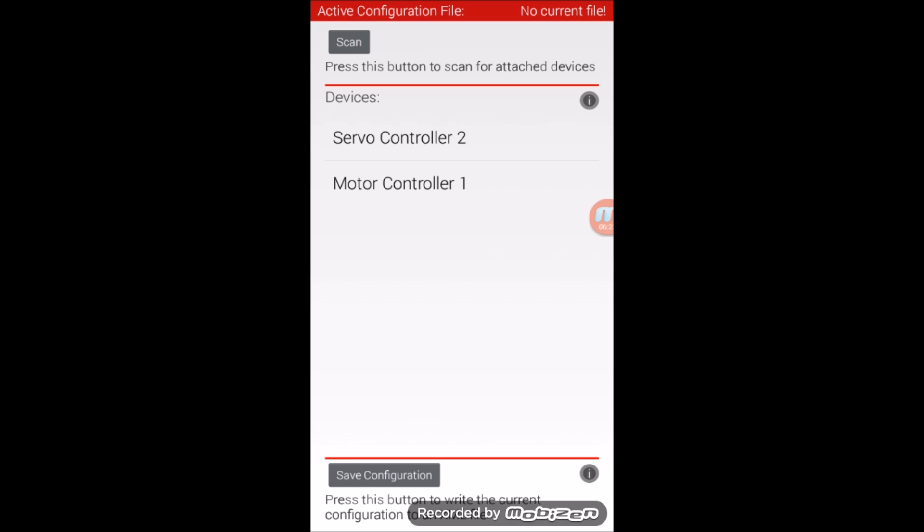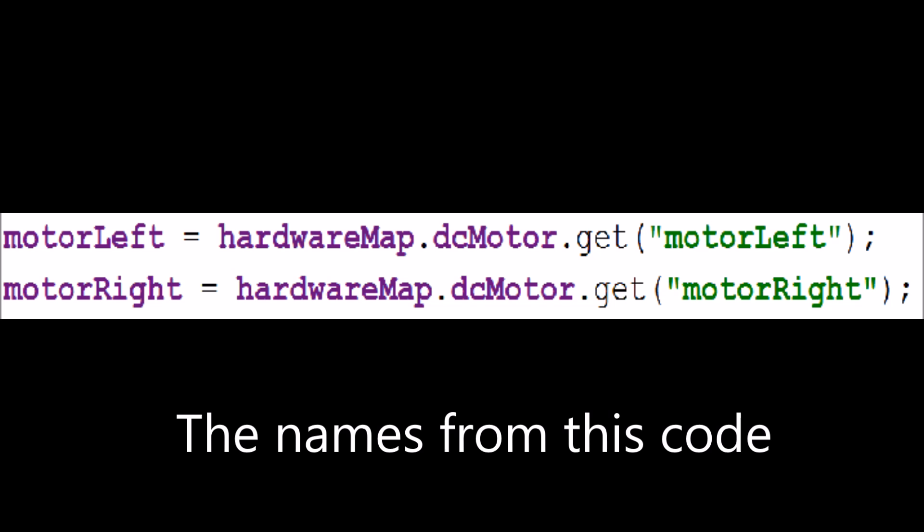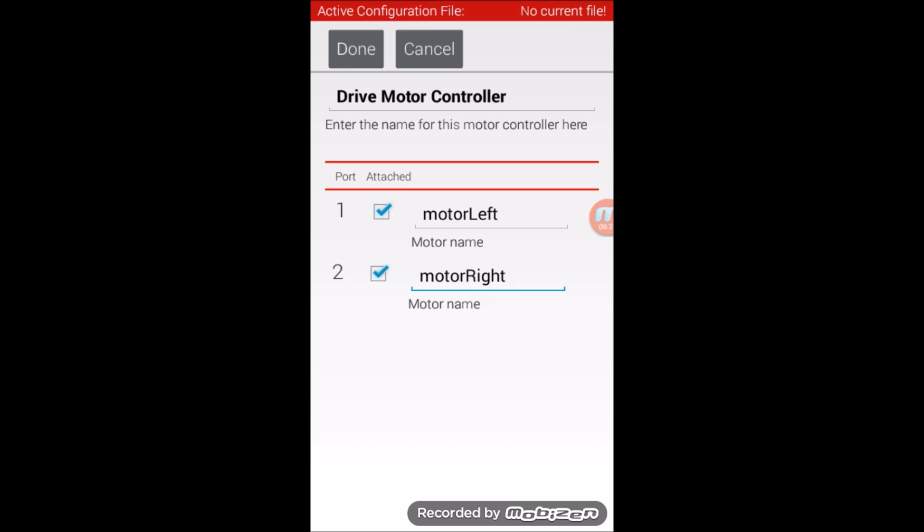Next, we're going to configure the motors. Look for something in the list of devices named something like Motor Controller 1 and tap on it. Once here, you can rename the motor controller to something more descriptive and helpful — I've renamed mine to Drive Motor Controller. Now look at your own motor controller, and for every port that has a motor in it, check the corresponding checkbox. From here, you can rename the motors. The motor names must be exactly the same as what you have named those motors in the code. The code we are using has the motors named Motor Left and Motor Right, so I have named the corresponding motors exactly the same. Once you've done this, hit Done.